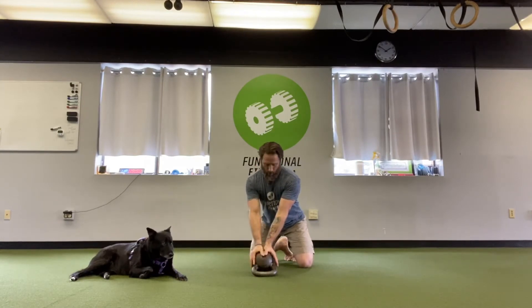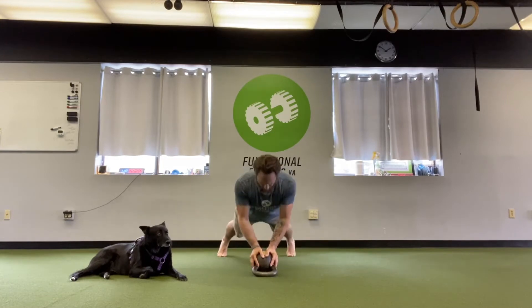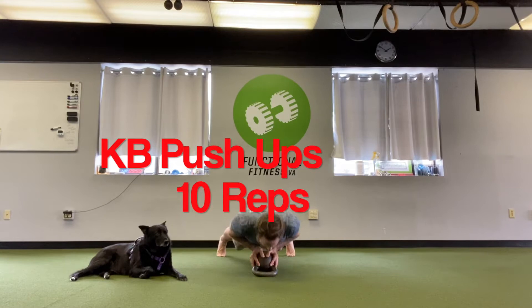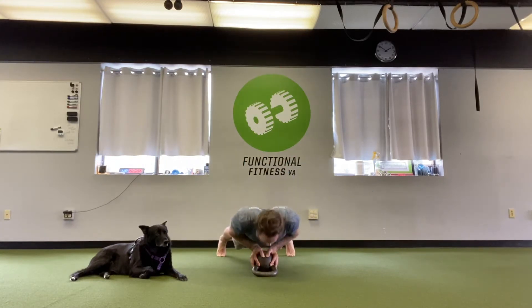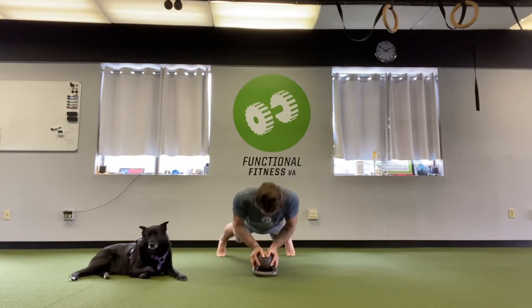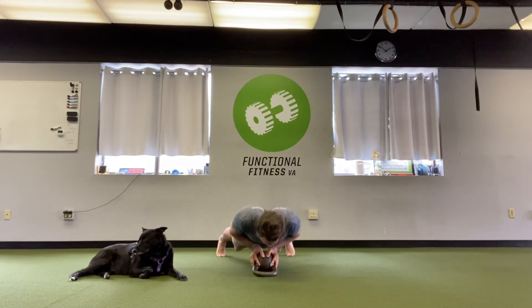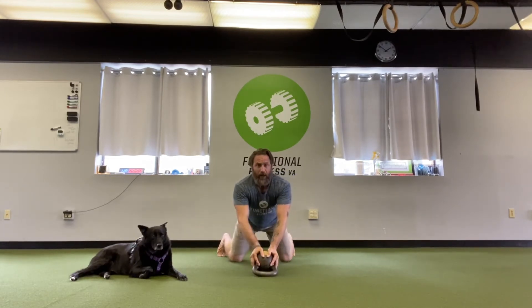We're going to start with some close-grip push-ups with your hands on the kettlebell. The handle is away from me, my thumbs are also pointing in that direction so my fingers are kind of splayed to the sides — that keeps it gentle on the wrist. Notice my feet are a little wider than my shoulders and as I go down, my elbows come just past my ribs so they don't flare out too hard. So up and down like that for 10 reps, and remember you're a moving plank when you do push-ups.